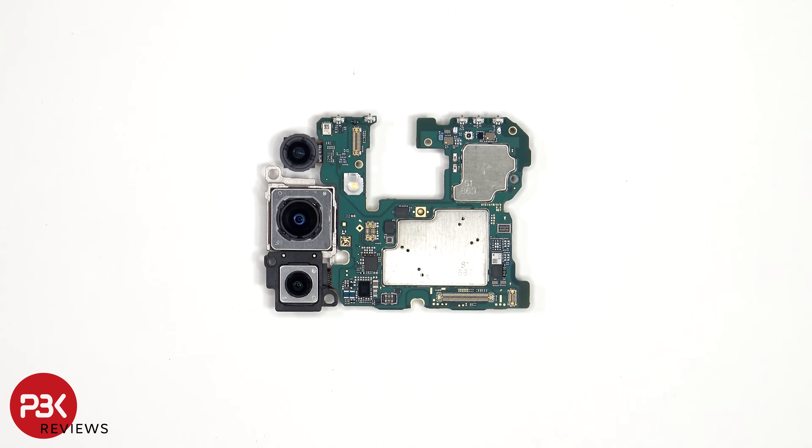Looking at the main board, we see the 12 megapixel ultrawide lens, the 15 megapixel primary camera, as well as the 8 megapixel telephoto camera. The main and telephoto cameras are the only ones with OIS, or optical image stabilization.